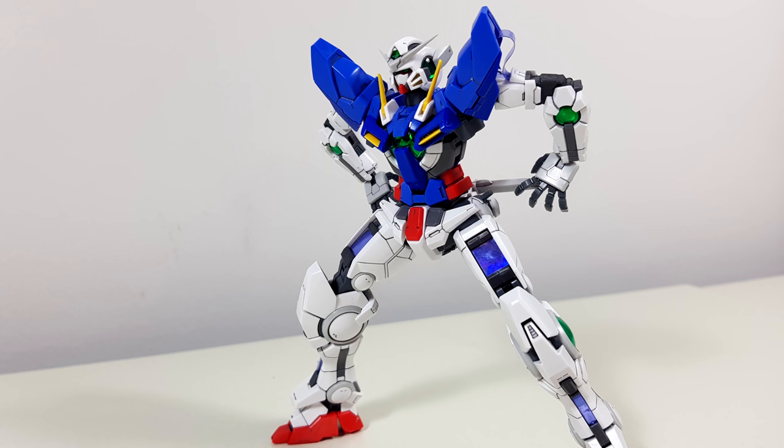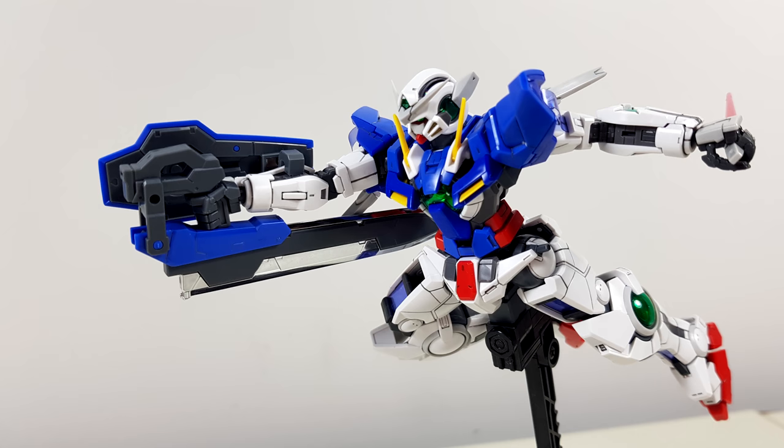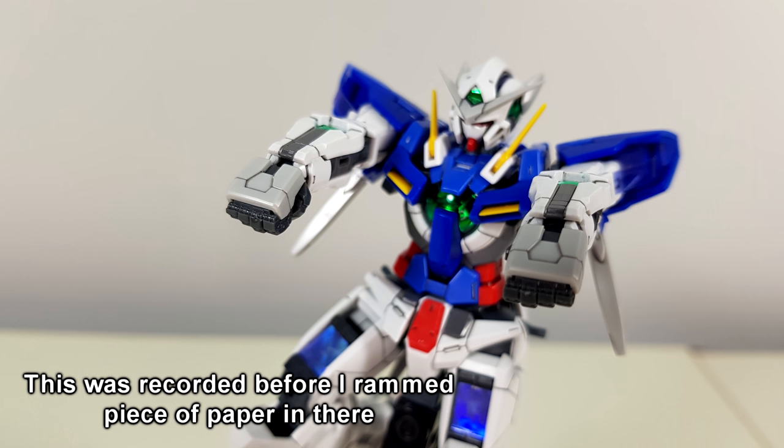Overall, the articulation was almost really good. The importance of articulation is dependent on the machine, so when it comes to a close combat unit like the Exia, it's disappointing that they couldn't work around this limitation. The loose leg was also somewhat of an annoyance, but that can be fixed with a bit of superglue. Unfortunately, superglue isn't going to fix that limited leg articulation.